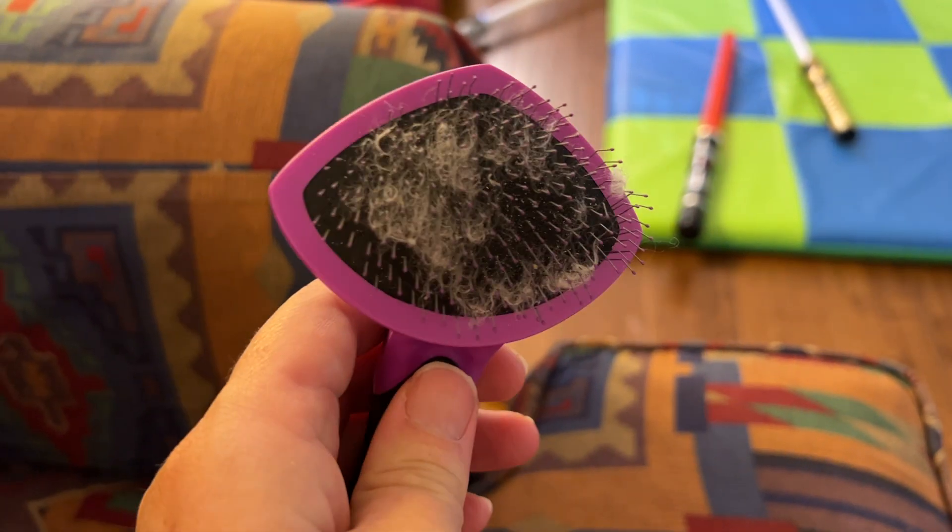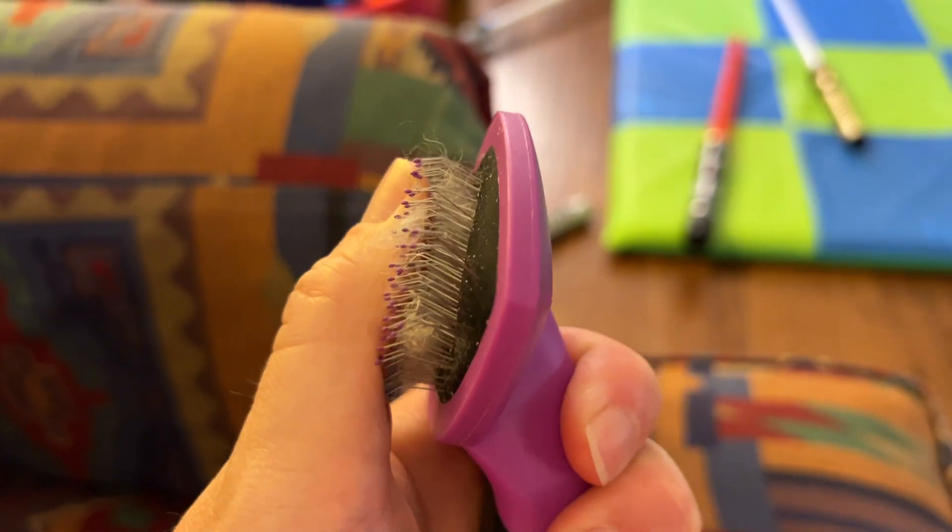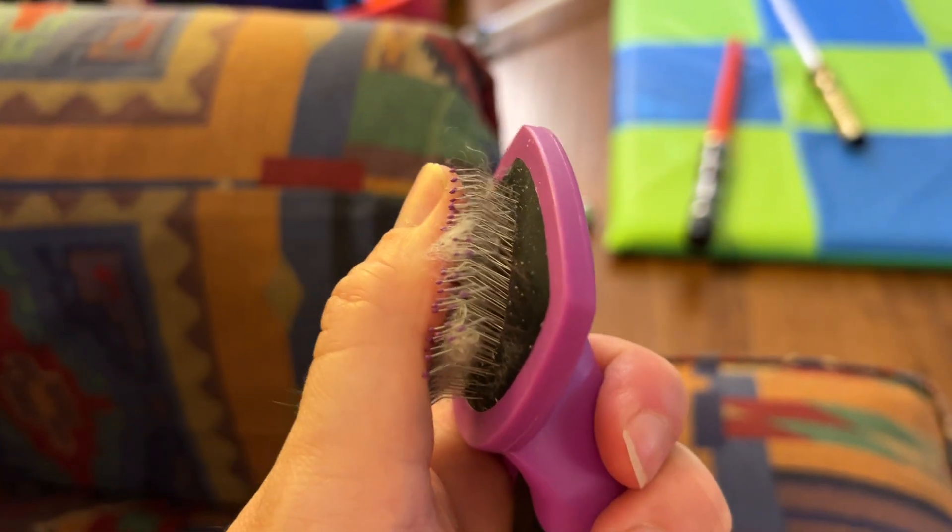I like to give him a bath periodically between groomings and then use this brush afterwards to brush out his coat and keep him looking really good.